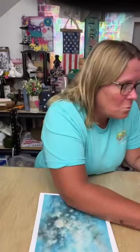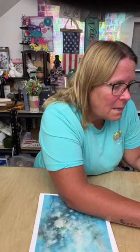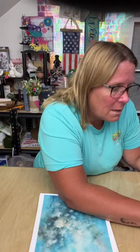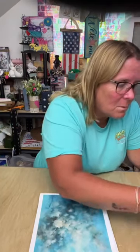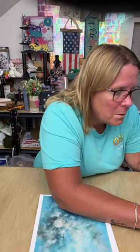I wanted to show you guys these beautiful papers from Paper Omia — P-A-P-E-R-O-M-I-A. She's over on Etsy. I'm going to put a link to her shop right here so you guys can go check out her page. That is her Etsy shop.